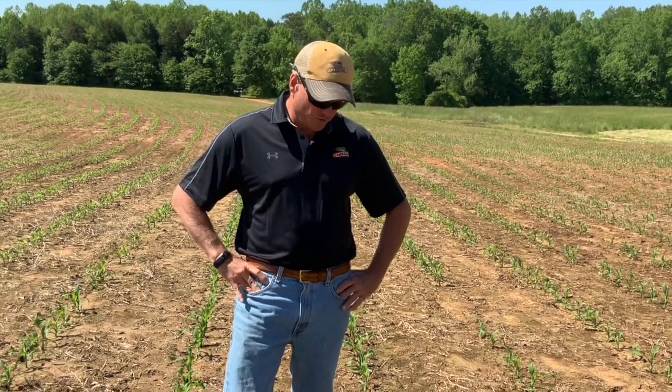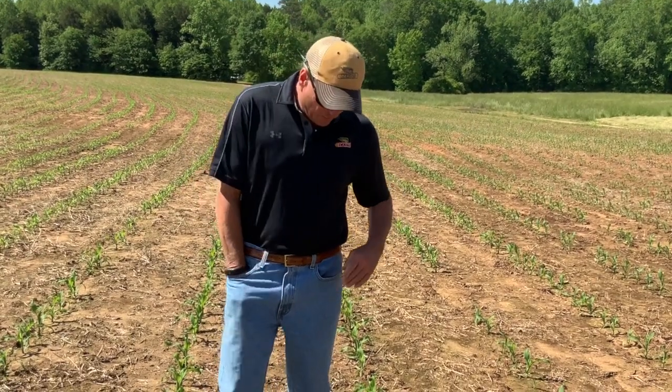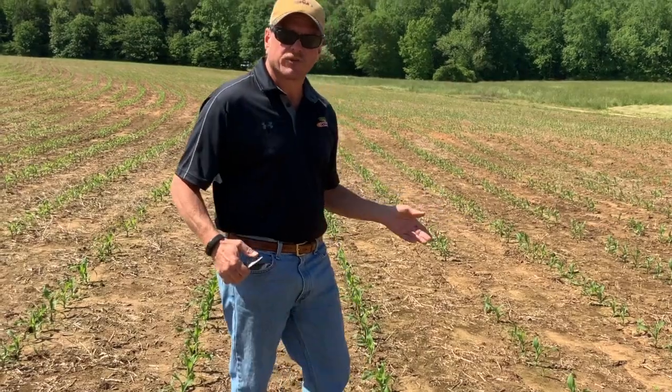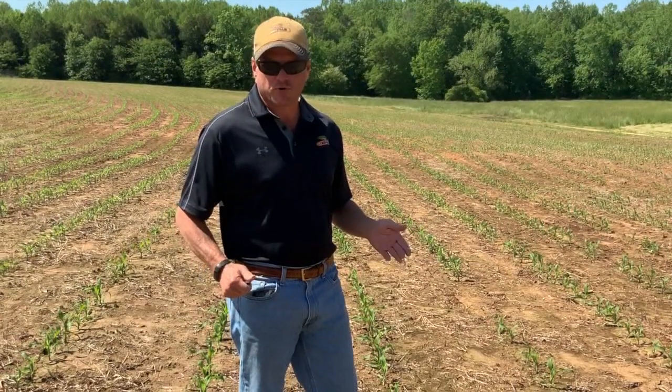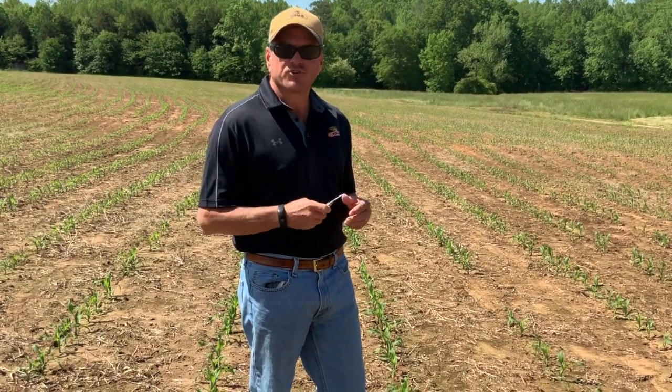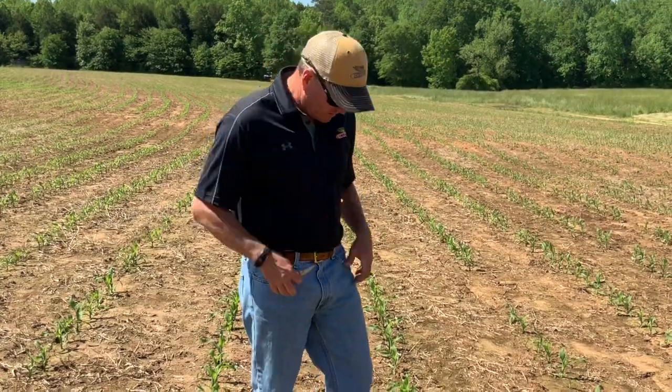We've got some young corn here. It's probably about seven to eight inches tall. I'm just going to demonstrate how we go about taking a tissue sample. You want to make sure that you don't get a dirty plant. Make sure it's not an unusually tall plant or an unusually small plant — just a good representation of the corn that's in the field.